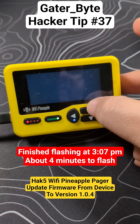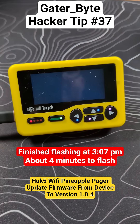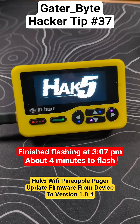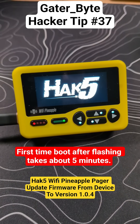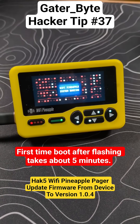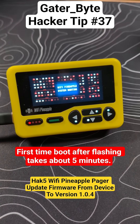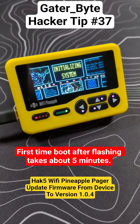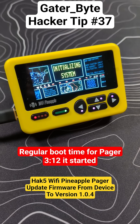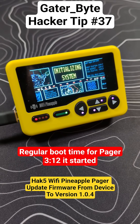The screen went dark — I'm guessing it's probably booting back up. There's the Hak5 booting logo. And after that, I've seen the Wi-Fi Pineapple system booting. This started at 3:07, and I'll let you know when it's back up and running. At 3:12, the system has now switched to where it says initializing system, so that's the boot-up after the flash is done.